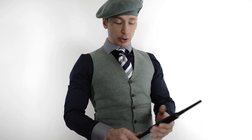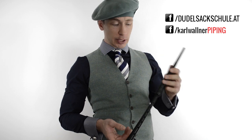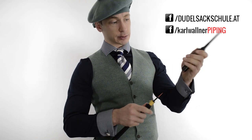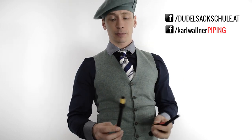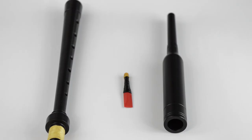In diesem Video zeige ich euch die Inbetriebnahme des Practice Chanters. Meistens kommt er nicht zusammengebaut, wenn man ihn bestellt. Er kommt geteilt in Windkapsel inklusive Mundstück, Rohrblatt und der untere Teil die Spielflöte mit den gebohrten Löchern. So sieht das Ganze aus, wenn es bei euch im Paket ankommt.